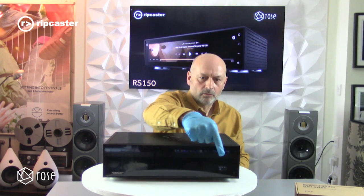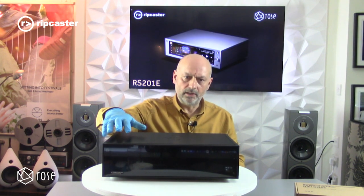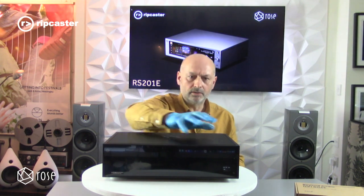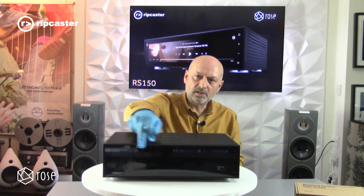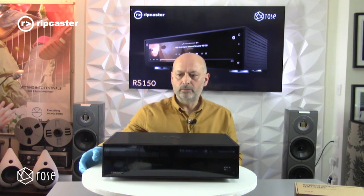The main feature that will become apparent when we actually switch this on is a full fascia colour display — a 14.6 inch wide colour display. You can control this unit entirely using the touch screen on the front, with a Bluetooth remote that comes with it, or indeed with an app that runs on a smart device.